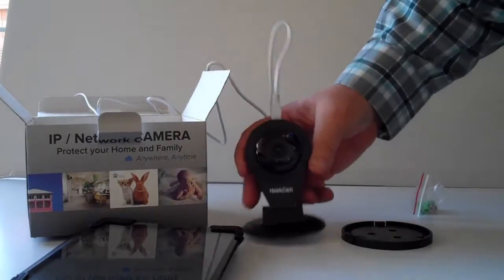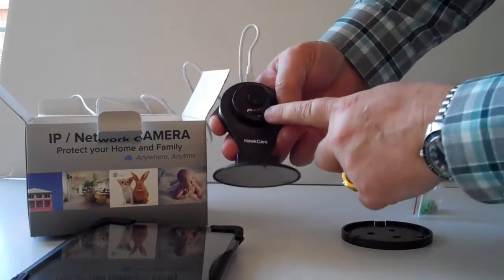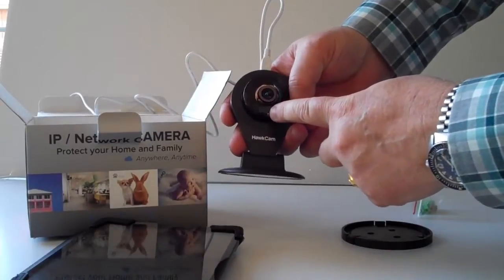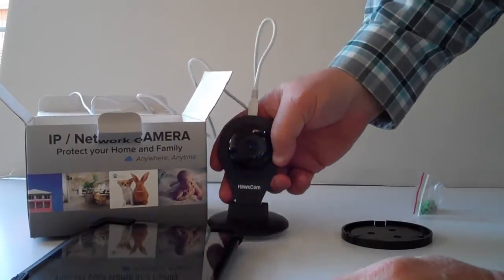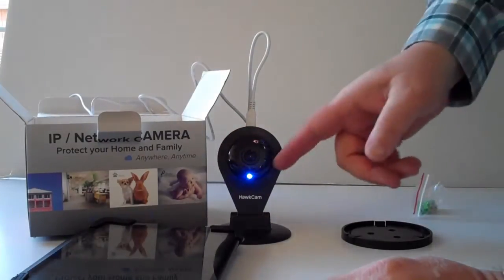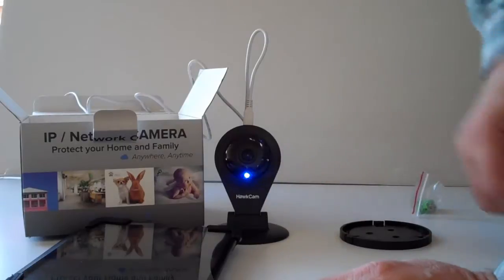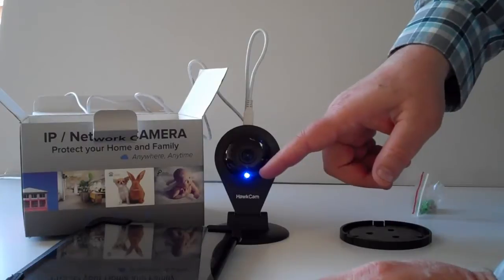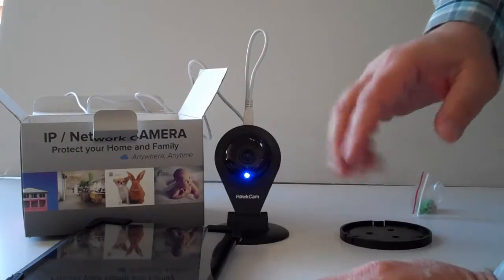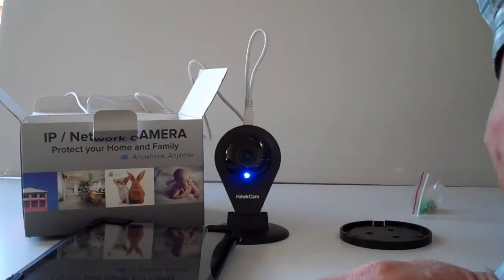As the camera starts to boot, there's a red light at the bottom. It will start to blink three quick blinks and one slow one — that means it's in boot mode. A slow steady blink means it is ready to be configured, and a solid blue light means it has joined your network.